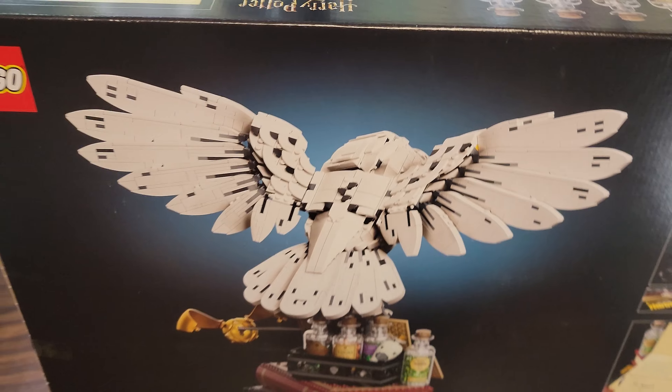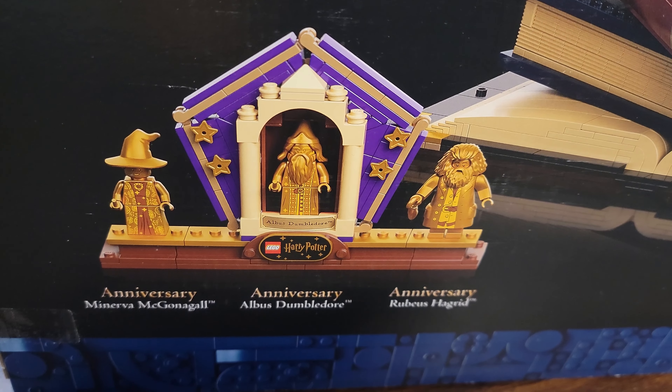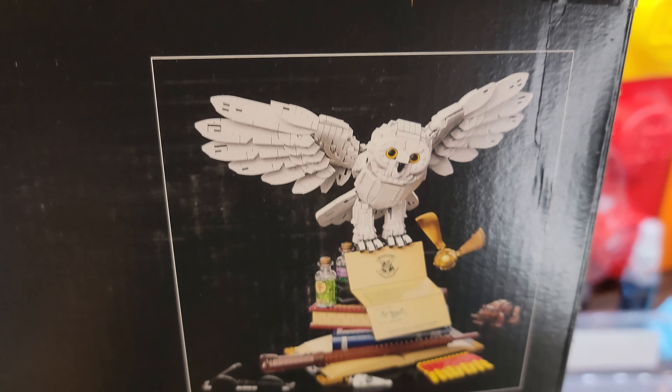On the back, we've got a picture of the back of the set, which makes sense. And we've got a picture of the minifigures that come with it — they're all golden anniversary minifigures. That's pretty cool. You can pick your house for this set. Super cool. Go Ravenclaw.